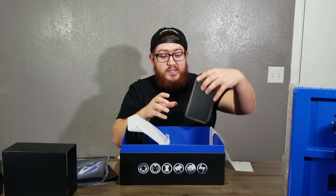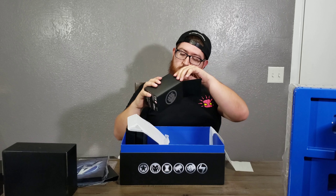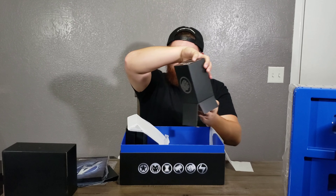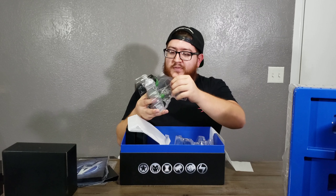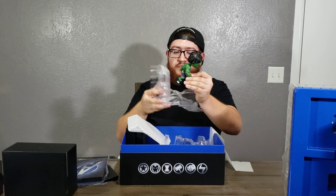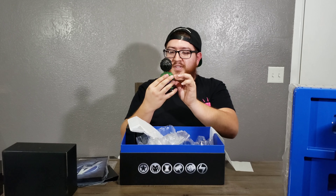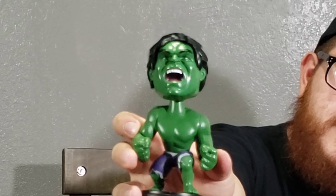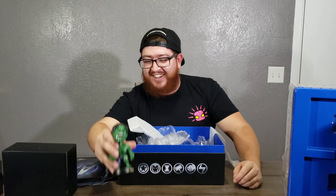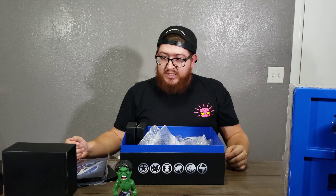Moving on, this right here has the Hulk on it. I think I have an idea of what this is — yep, it's supposed to be a bobblehead. Not a Funko Pop, but it says 'Love Tony' on it. I wonder if there's a reference to this in the video game or something. It looks like he's saying 'Oh my God, I'm so angry.' I'm laughing at myself — I'm having too much fun. Anyway, that's basically it for this piece.